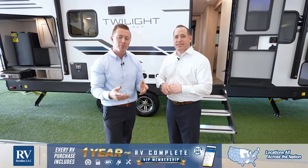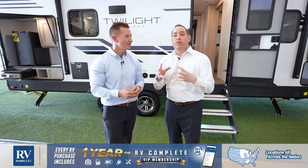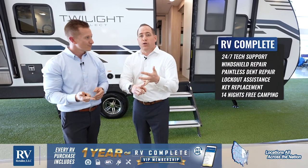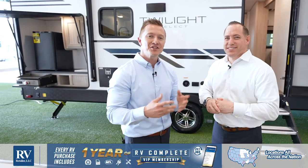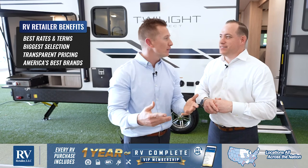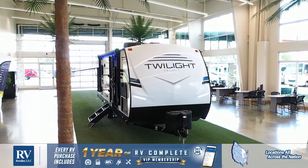Thank you so much for joining us today. Don't forget — every purchase comes with your exclusive RV Complete Customer Loyalty Program, which includes 24/7 tech support, window repair, dent repair, lockout assistance, and 14 nights free camping. In addition to that, RV Retailer has and offers the best financing rates and terms available in the industry. Please visit us in store, give us a call, or visit our website. Thank you very much and have a great day!